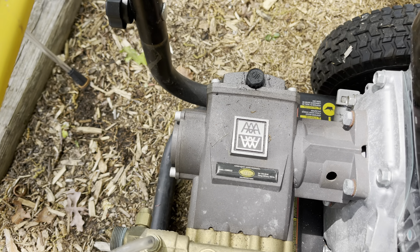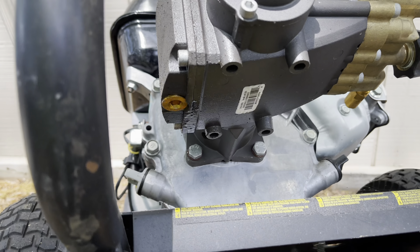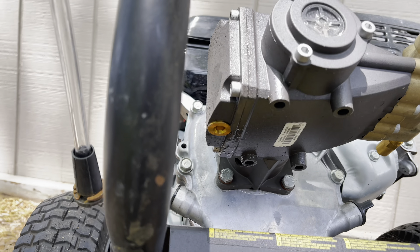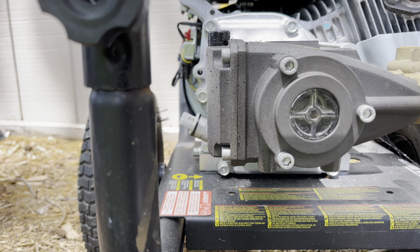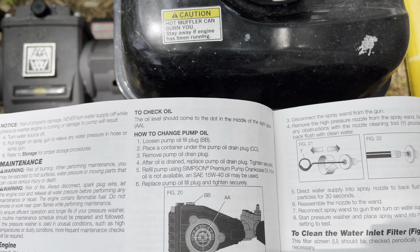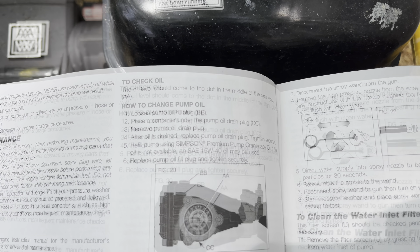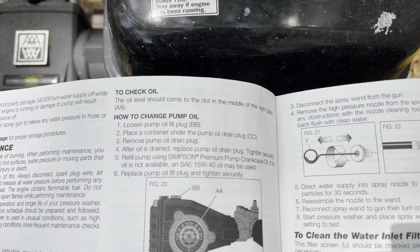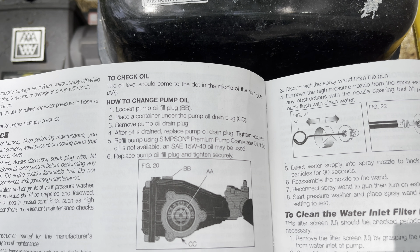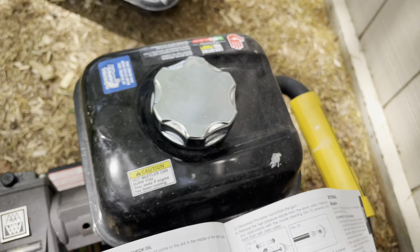The manual says to loosen the pump oil fill plug on top, then place a container under the pump oil drain plug — that's the plug right there. It looks like there's some oil coming out already. After the oil is drained, replace the drain plug and refill using Simpson premium pump crankcase oil, or SAE 15W-40 if that's not available.